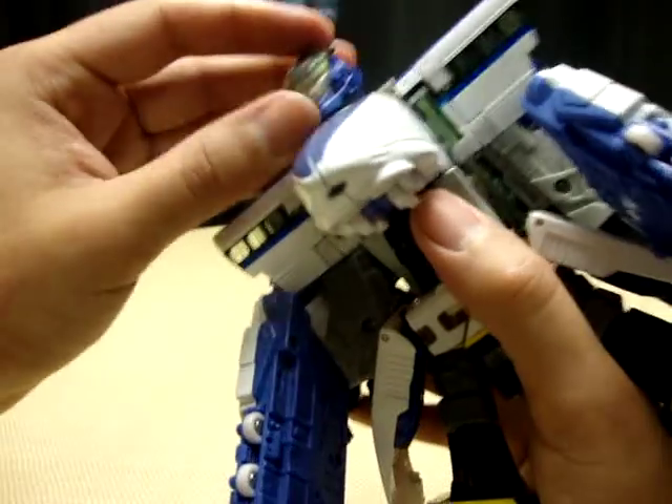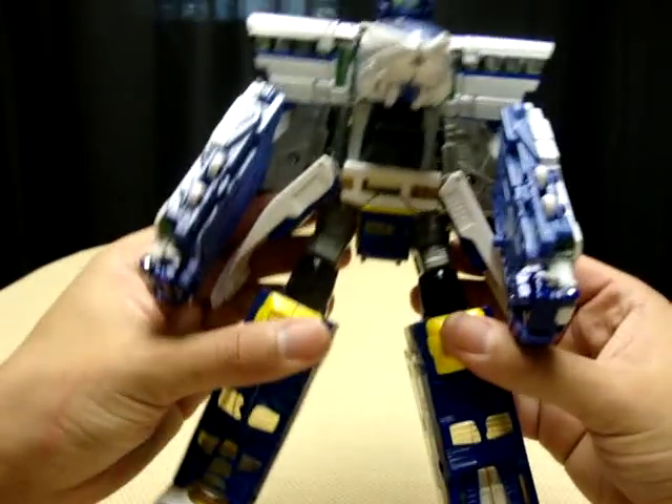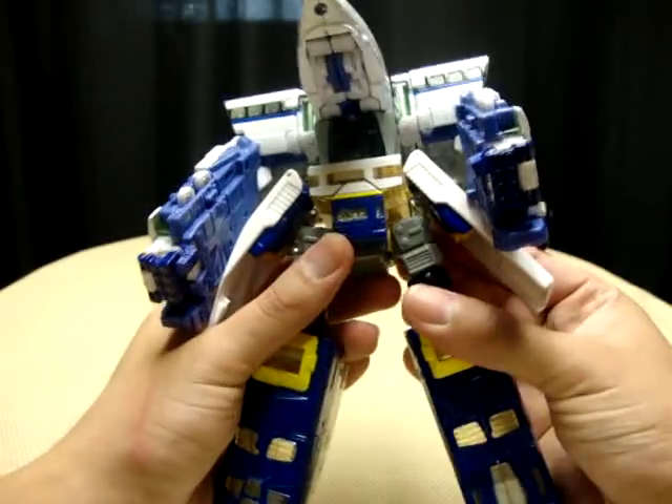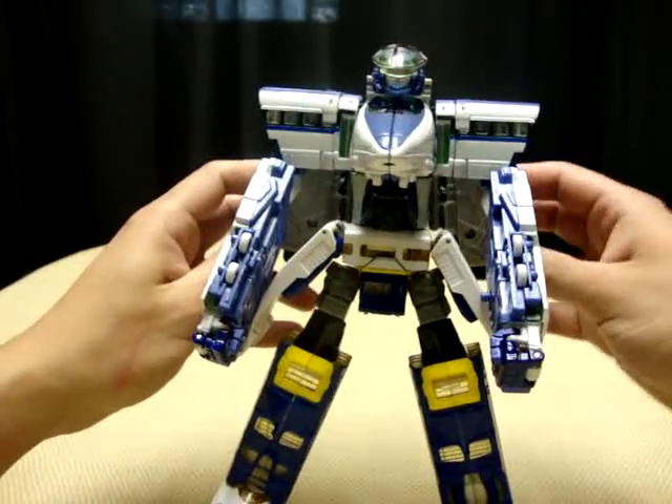What you want to do here is there's a little track right here, so you basically want to slot it into this, and then it'll tab into either side right here with these two tabs. Again, this is another thing that's not easy to do — forgive me if I make any birthing noises. Come on — oh, that was a lot easier than I thought it would be. Now he's hunched over — oh no, he's depressed.